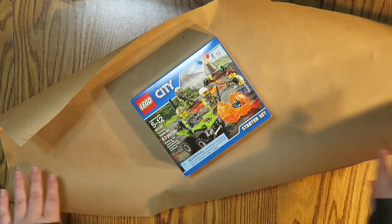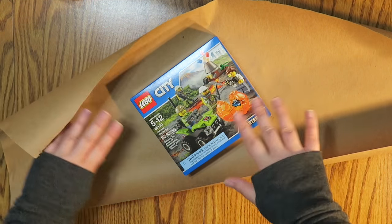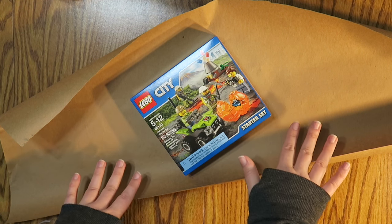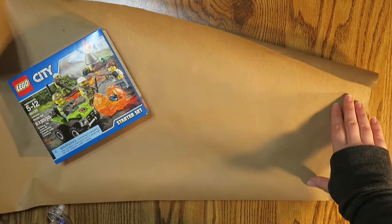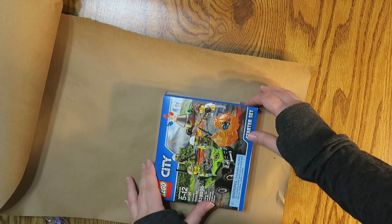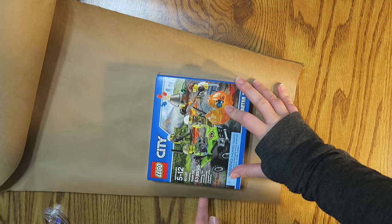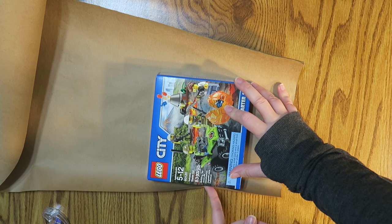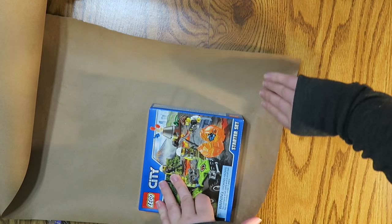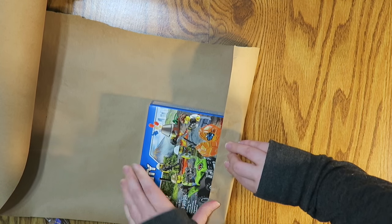My supplies: I'm just using some craft paper, I've already kind of cut it to size. This edge is really jagged so I'm actually gonna trim it down a little bit. I'll use some tape and some accoutrements in a little bit. I actually used to work at a place that did free gift wrapping and this was the method that they used.